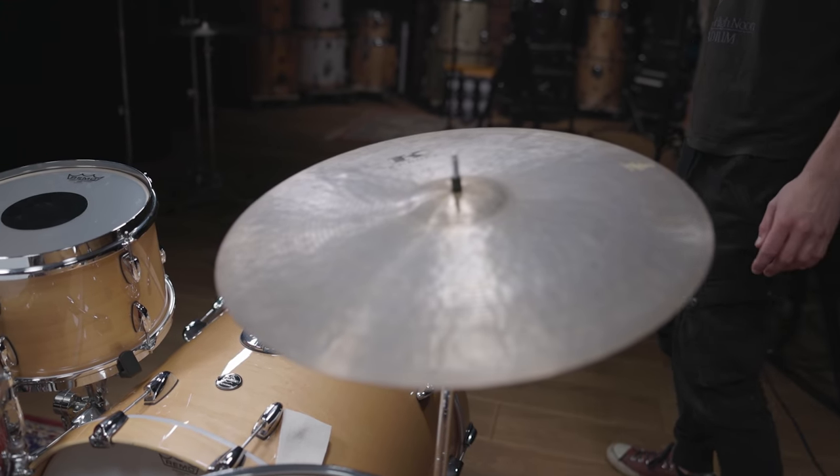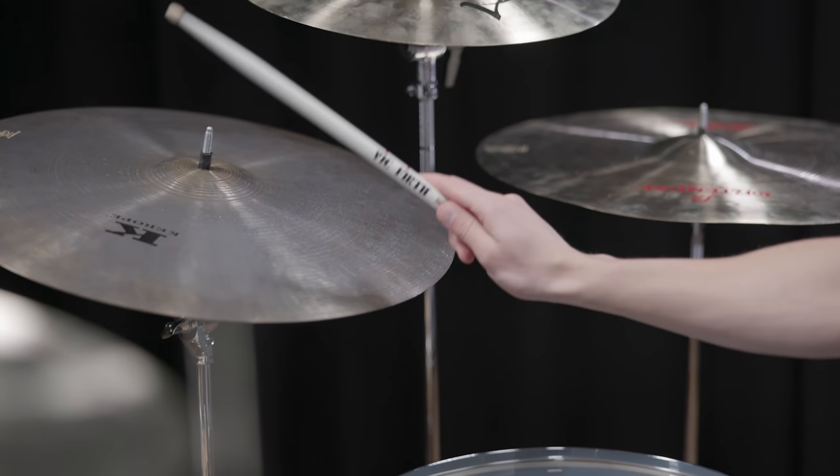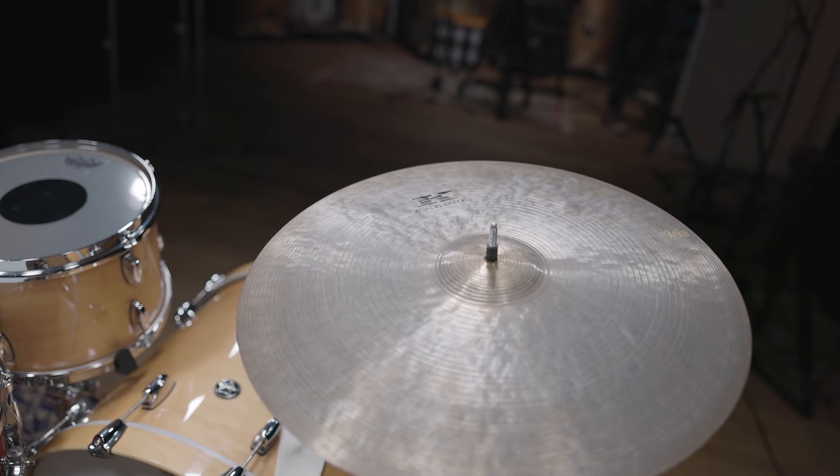While his ride cymbal was known to be a small flat ride for the last decades, older photos show him using a model with a bell but still a smaller size. We went with our 19-inch Carapy to get close to this sound.